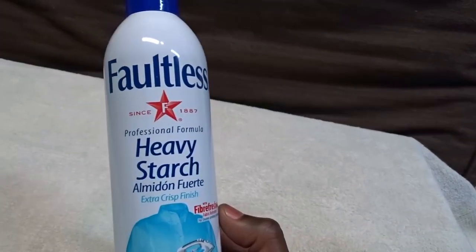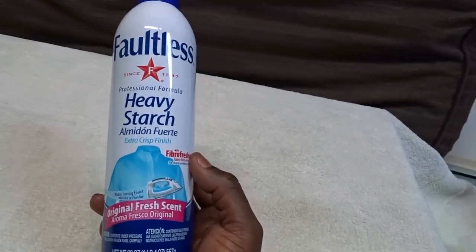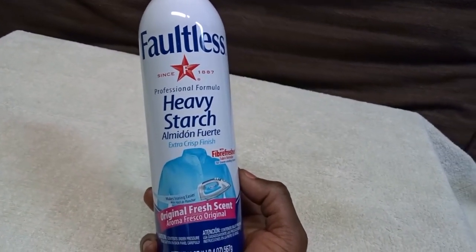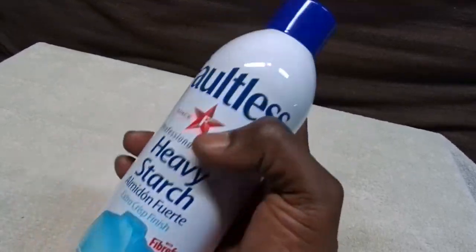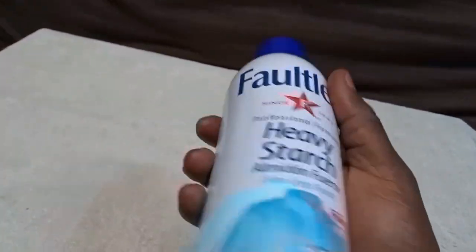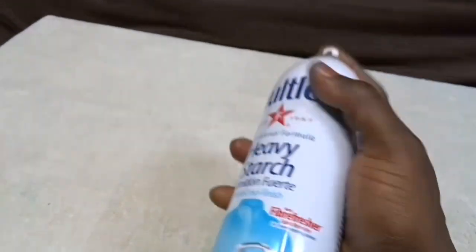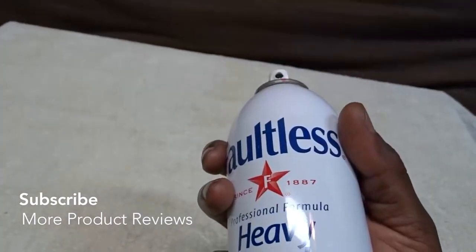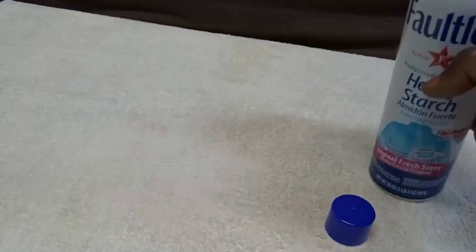It smells fresh, and I really like that. But there are some things you need to know before using it, otherwise you could have a problem — and this could apply to all starches, but specifically this one. You have to shake it very well first, make sure it's all mixed really good. Then when you spray it, you want about six to ten inches between the spray can and your fabric — light, just enough, evenly on your fabric.